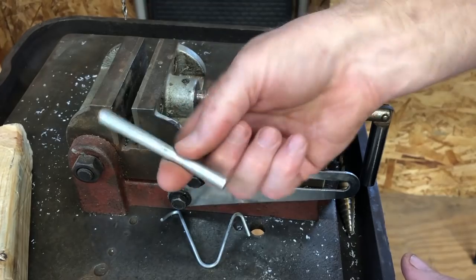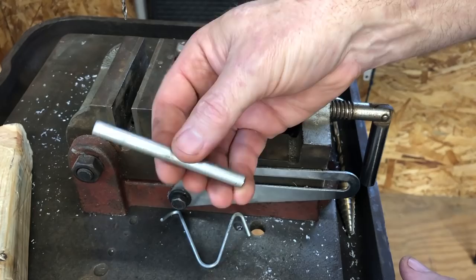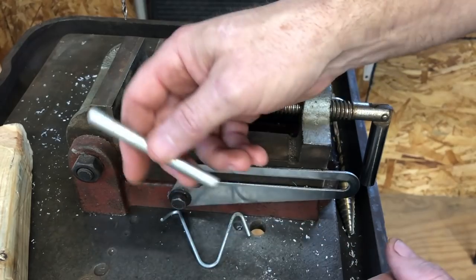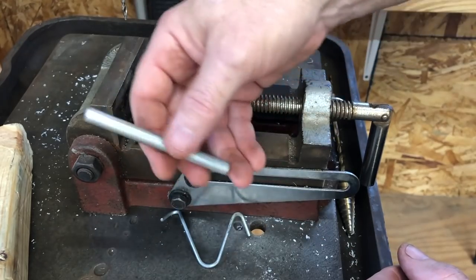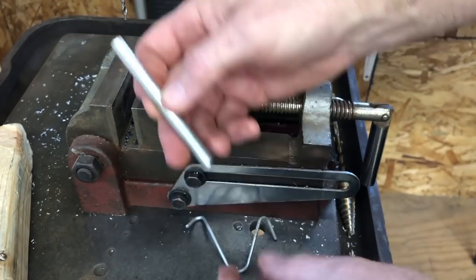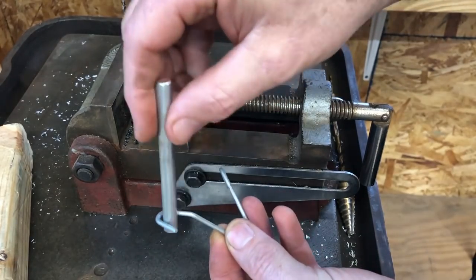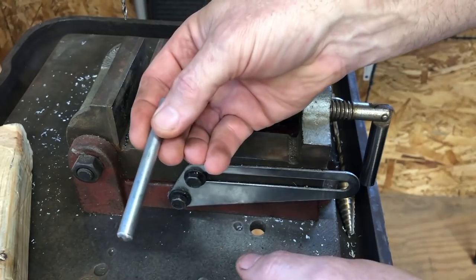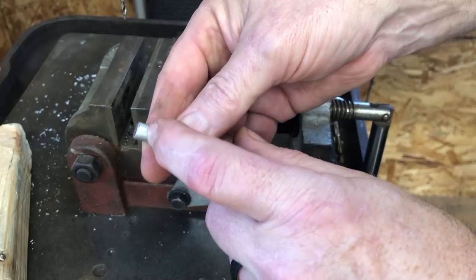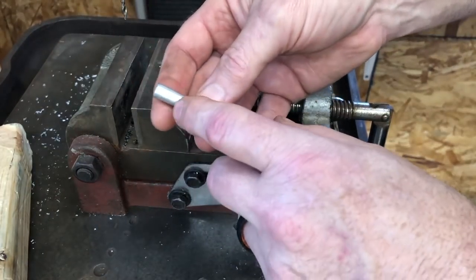What we're going to need first is a piece of three-eighths inch rod steel. Cut it about three and a half inches long, and you don't need any cold rolled steel - just the stuff you can get out of that bin at Lowe's or Home Depot is good enough because you want to be able to drill through it. The reason we don't want it any bigger than this is because we need it to always be able to slide right in there. Then you're going to come up from the end, about an eighth of an inch, and drill an eighth inch hole.